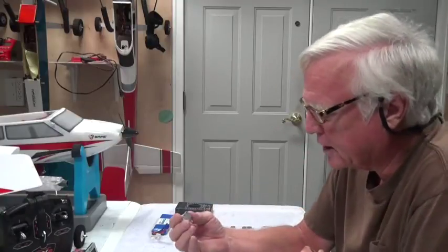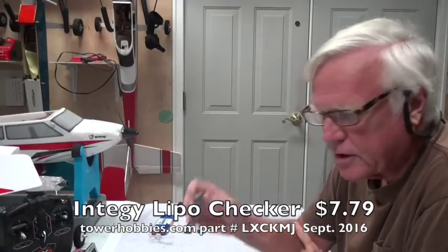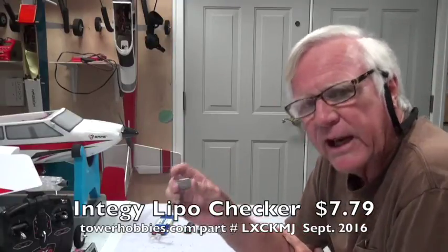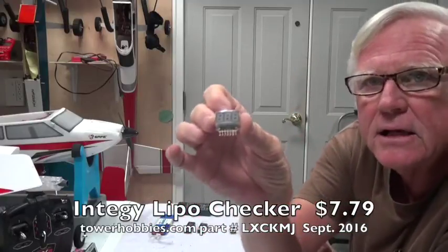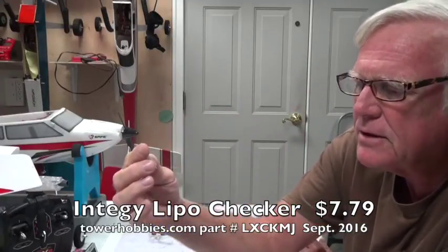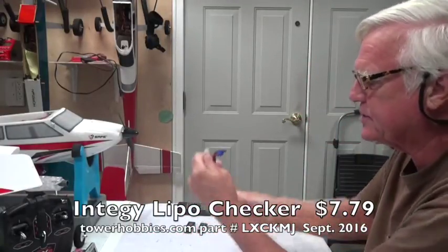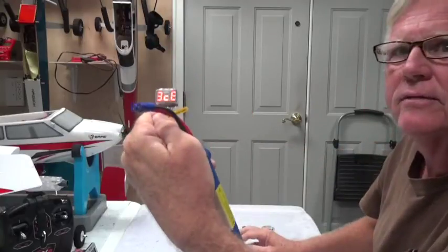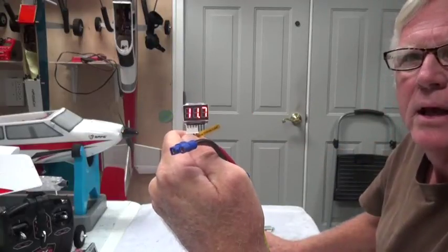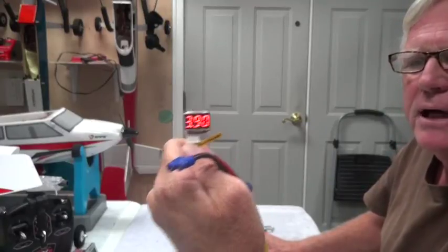One of my favorite LiPo checkers is from Entegi — they're about eight dollars. It's tiny and compact with the same seven pins. You insert it and read the voltage — sometimes it's a little easier to hold it up like this. It does a very good job.